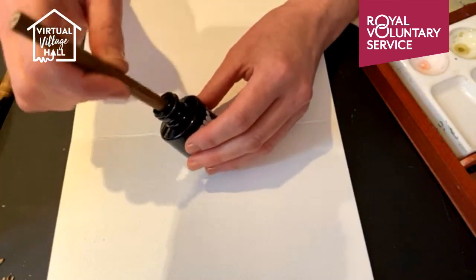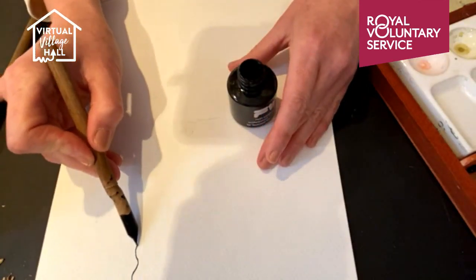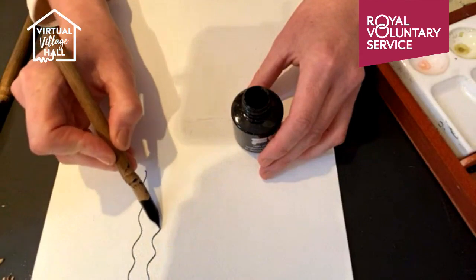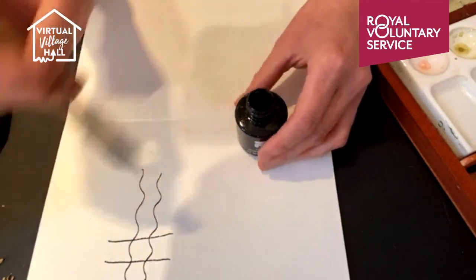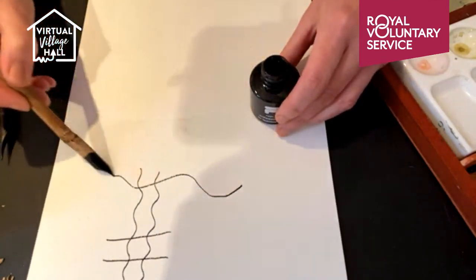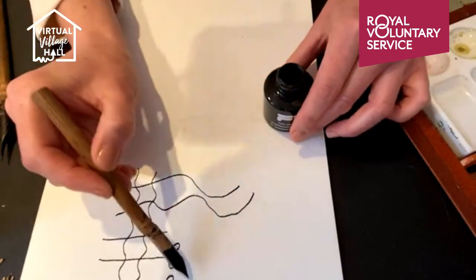Just dip your pen in, make sure it gets a really good coating of ink. Take some of the excess off and just start drawing with it. If you're using a new piece of bamboo, you might find it takes a little bit longer for the ink to absorb, so your lines might be a bit scratchy to start with — you might need to dip it a few times. All I want you to do is just spend three minutes. I'm going to put the timer on — starting from now, spend three minutes just playing, just making marks. Because that's really all art is. Art is such a tiny word, but it can really put fear into us if you're not used to doing it.